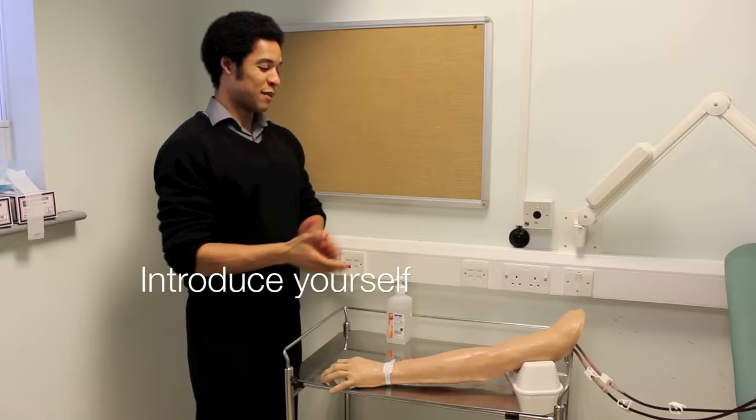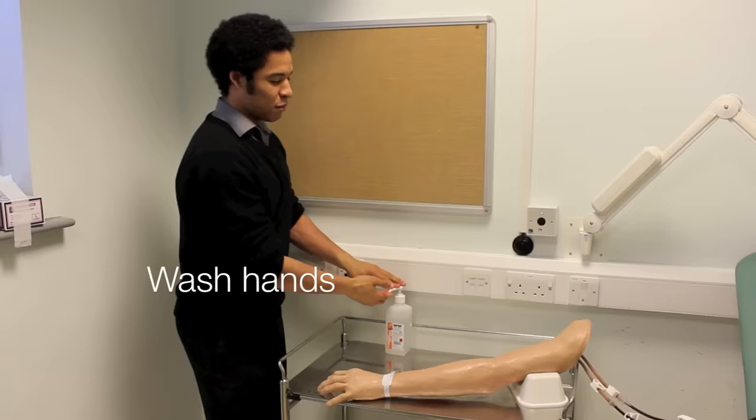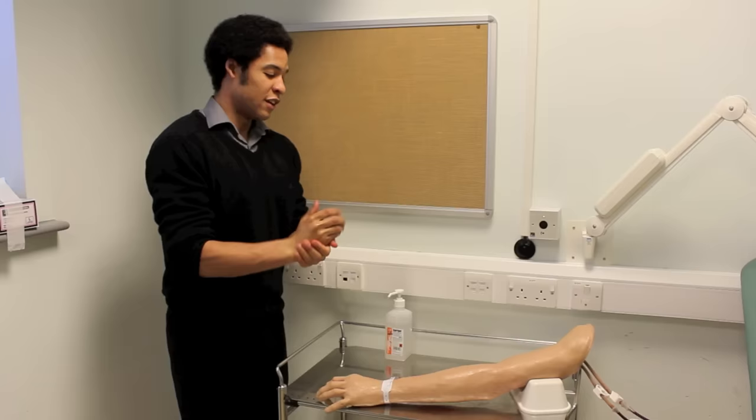Hi, my name's Adam, I'm a 40 year medical student. Could I check your name please? And what's your date of birth? What I've been asked to do today is to come and take some blood from you. That will involve putting a small needle into one of your veins and it will feel like a sharp scratch. Would that be okay?